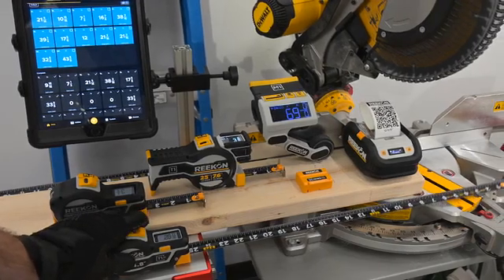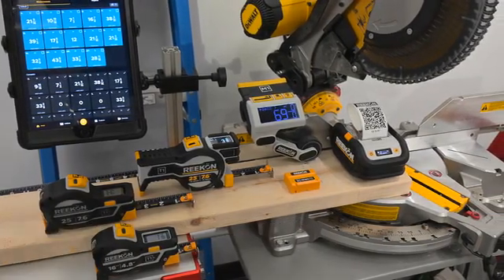Upgrade your workflow. Upgrade your results with the T1M Utility by Recon Tools.